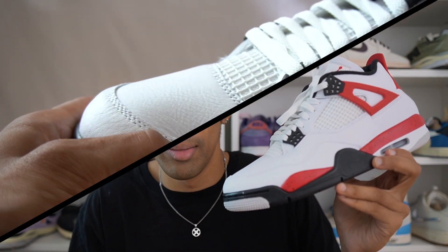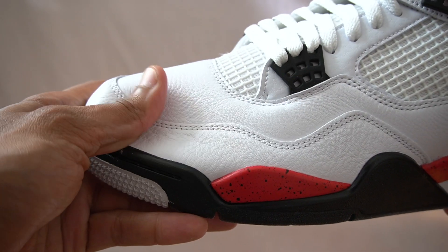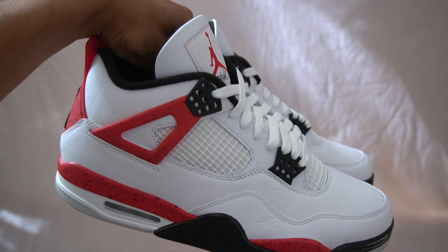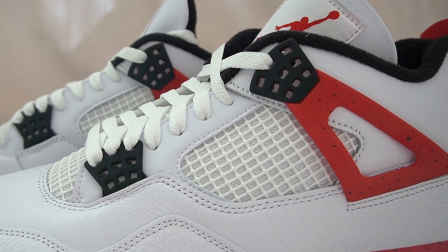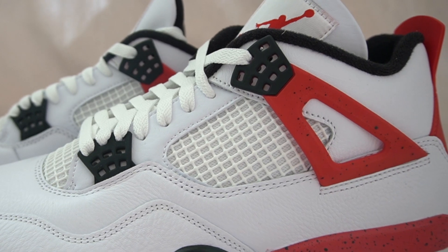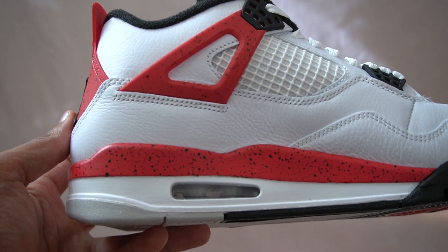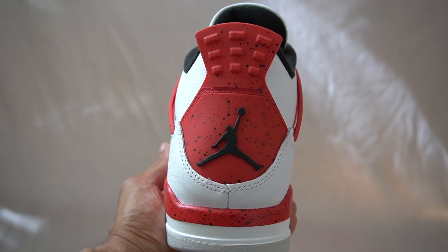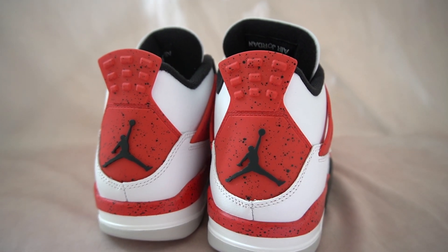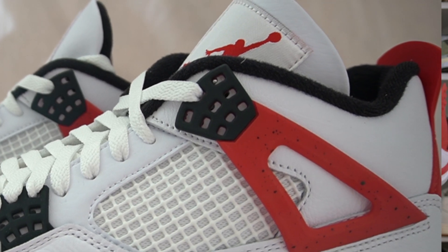Most of the toe box and upper is done in this white leather, which is quite good on this shoe — pretty smooth and tumbled. It's not the greatest leather in the world, but it's pretty standard for a Jordan 4. The cages are done in white, and that's another difference from the Fire Red 4s: on this pair you get white mesh underneath the cage, whereas the Fire Red 4s had black mesh, so there was more contrast on that pair. The wings and heel counter at the back are made out of TPU material in red with a cement print. You don't get a Nike Air logo like on the Fire Reds — instead you just get the Jumpman. The ankle liner is done in black, giving a nice contrast.